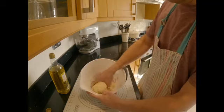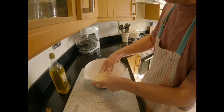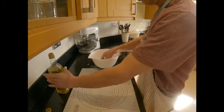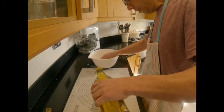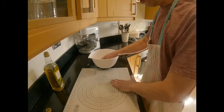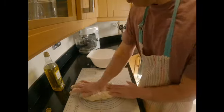My dough is a bit rough now but it's picked up all the flour from the bowl. I'm going to tip this onto my mixing mat and pour a tiny bit of olive oil on it so it doesn't get stuck. As I said, if you don't have olive oil you can use any cooking oil — sunflower oil, vegetable oil — or spread some butter on it so it doesn't stick. The next thing I'm going to do is knead it.